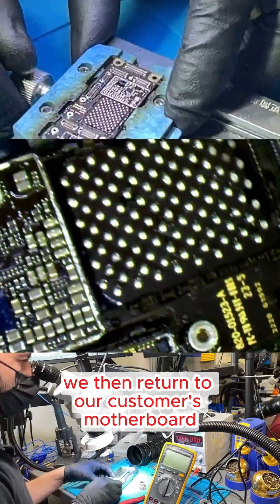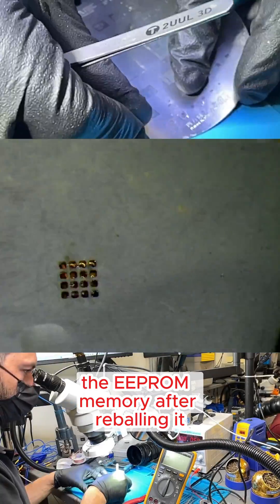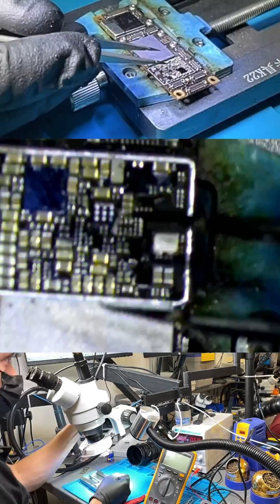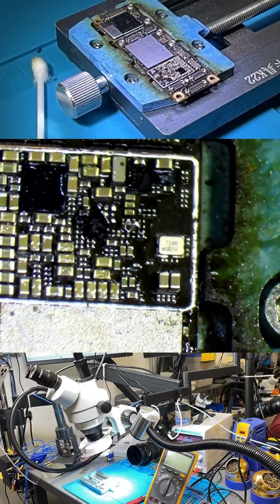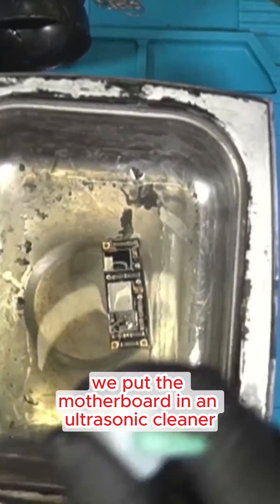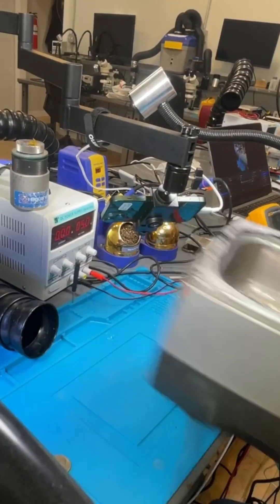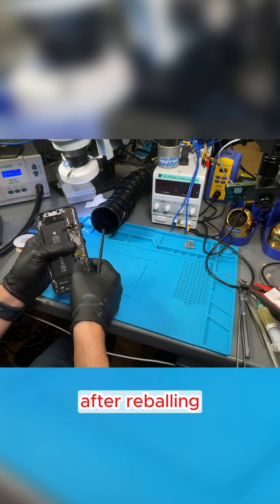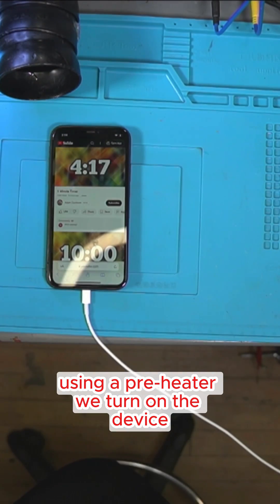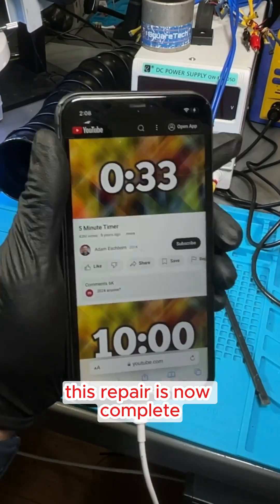We then return to our customer's motherboard and remove the final piece, the EEPROM memory. After reballing it, we install it on the new board. Once everything is in place, we put the motherboard in an ultrasonic cleaner for a final cleaning. After reballing and soldering both layers of the board together using a preheater, we turn on the device, set a timer, and as you can see, the phone no longer shuts down. This repair is now complete.